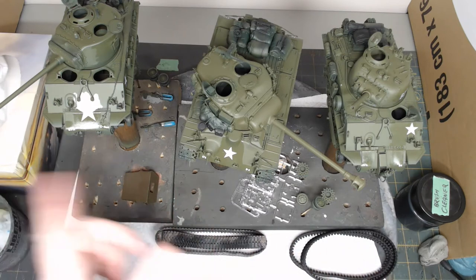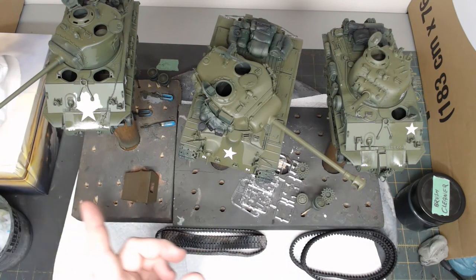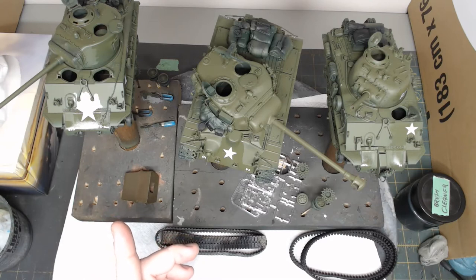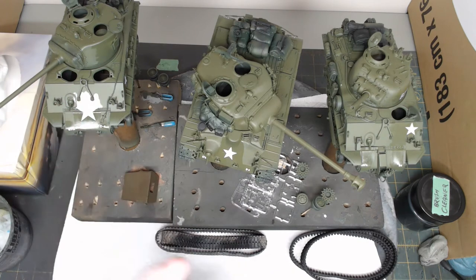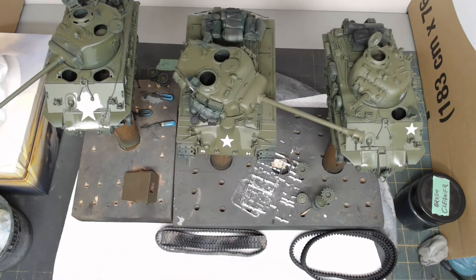So my test monkeys — these guys here — are going to be what I'm going to use. I'm going to do two different types of weathering. Two of these vehicles are for a winter scene and the other vehicle is for a spring/summer scene. The EZ-8 is the winter one and these guys are for the spring scene. The idea is to demonstrate the newer techniques that I'm using, which I haven't really demonstrated or talked about in any of my videos.